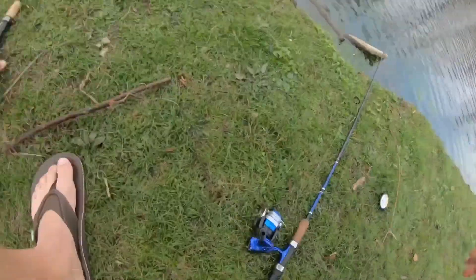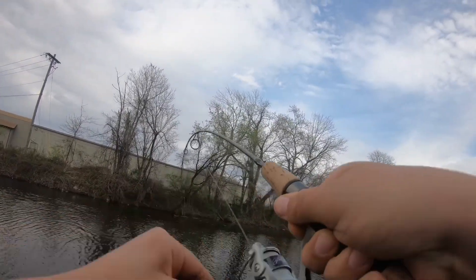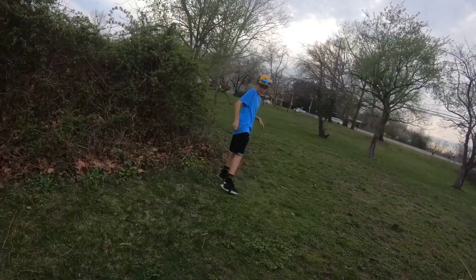Yo, what the heck! Yo, I got this! I got this! Fish! Oh my gosh! First fish of the day! Let's go! Let's go! Let's go! Oh yeah! This is what we like!